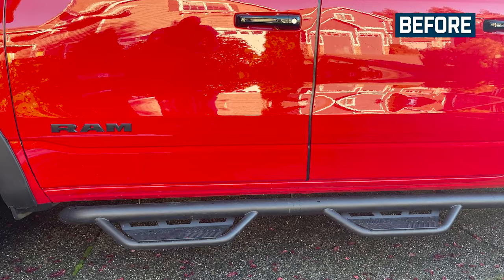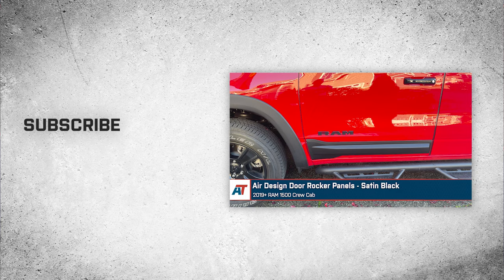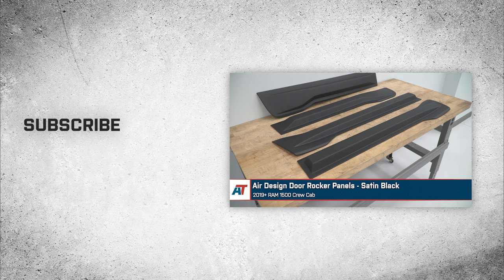That's going to wrap it up here for our review and install of the AirDesign door rocker panels in satin black, fitting 2019 and newer Ram 1500 crew cabs. Thanks so much for watching, and as always, for all things Ram, be sure to keep it right here at americantrucks.com.